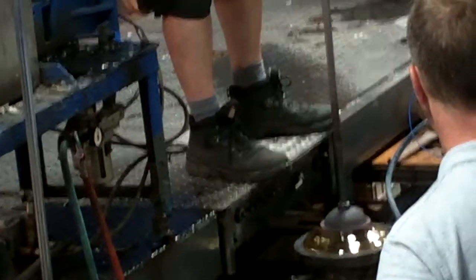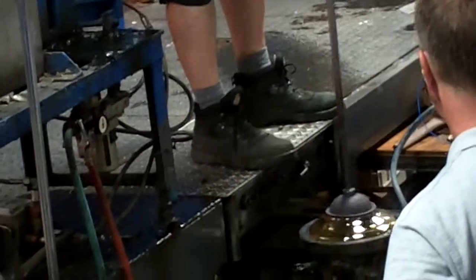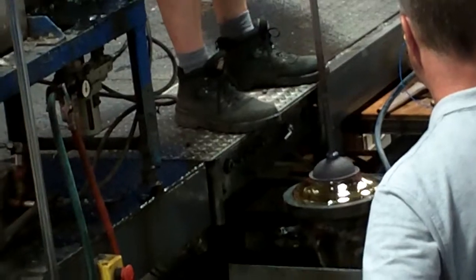You can see that as the master blower works, he instructs his team to turn the blowing iron so the molten crystal doesn't get stuck to the inside of the mold.